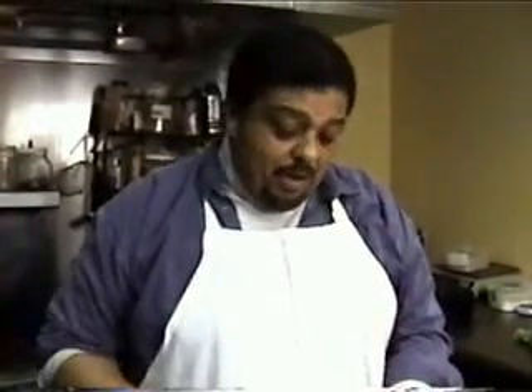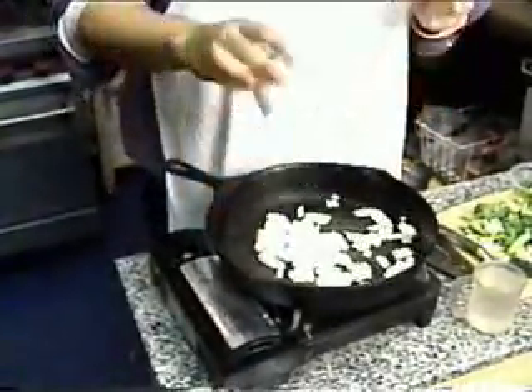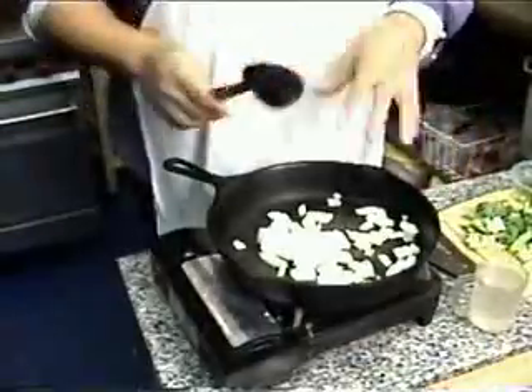You can use any other kind of skillet that you want, but this just happens to be my favorite. What we often do is start off with a dry pan, and I'll tell you why. If you add water directly to the pan with your vegetables, then all you're really doing is steaming those vegetables.